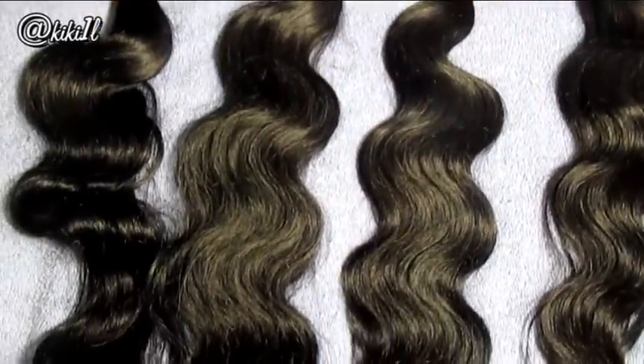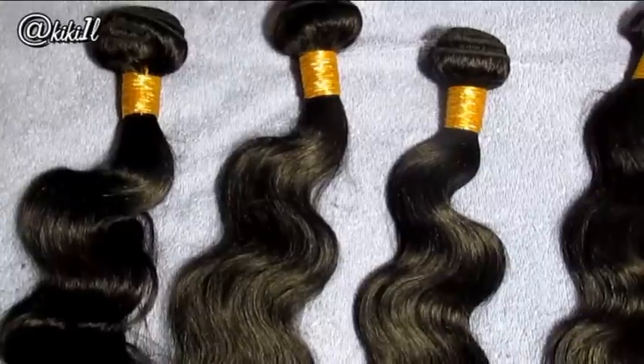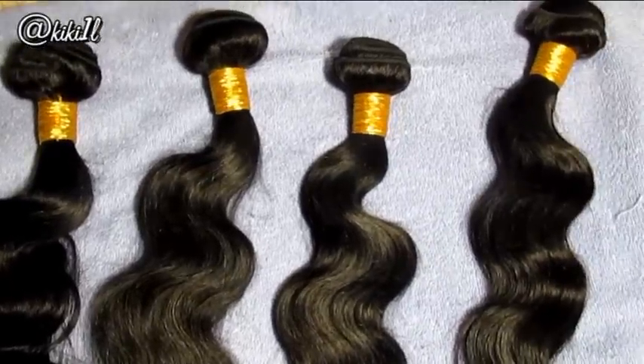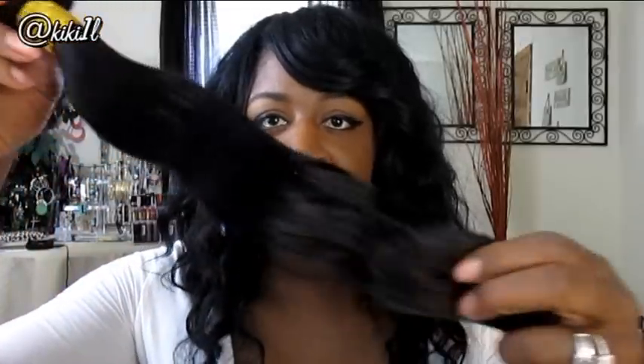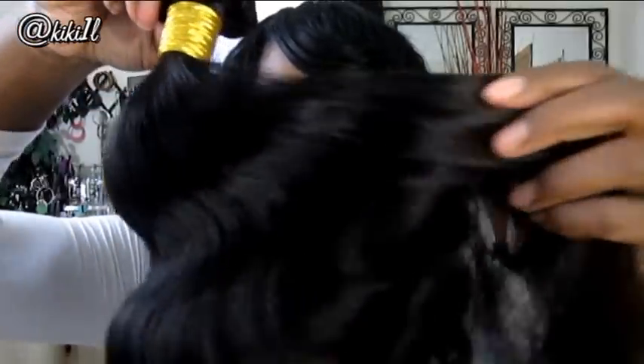I actually ordered a four-piece lot. I have the Peruvian body wave and I got it in the inches 26, 24, 22, and 20. So I'm going to go ahead and show you guys the hair. Here is my 26-inch bundle, and as I mentioned, I got it in the Peruvian body wave.